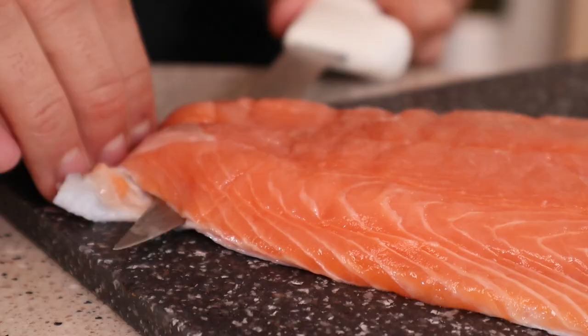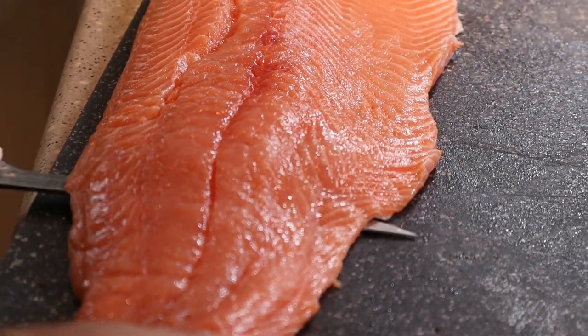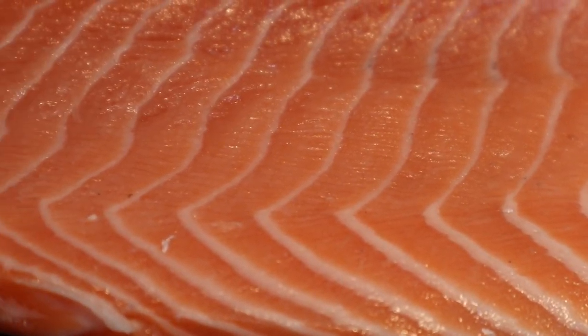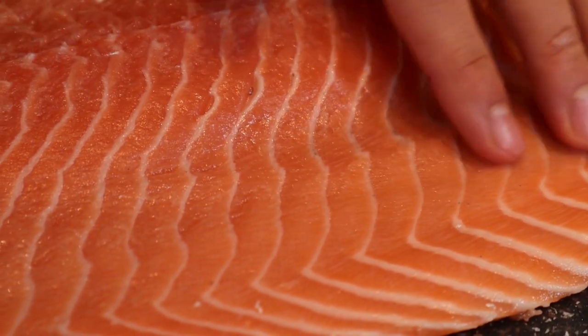Today we're making the Mango Habanero Salmon Cinnamon Roll. Start with a beautiful piece of salmon and remove the skin — this was about 5 pounds. In my opinion, this is the most beautiful fish there is. All of that marbling is going to keep it nice and juicy.